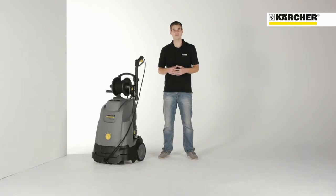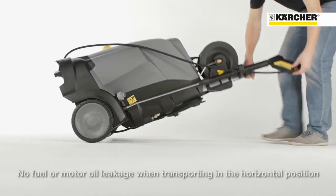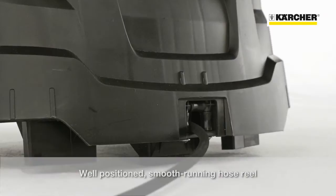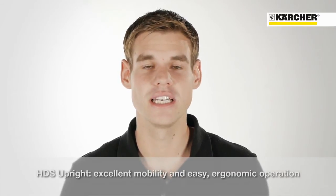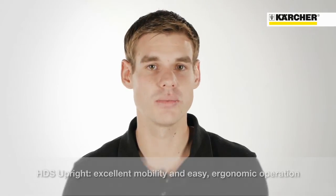Lay flat transportation without any fuel leaking is possible even in normal estate cars. The well positioned hose reel at the top of the machine allows convenient and easy operation for the user. So besides the perfect mobility, the HDS upright ensures very ergonomic and convenient operation.